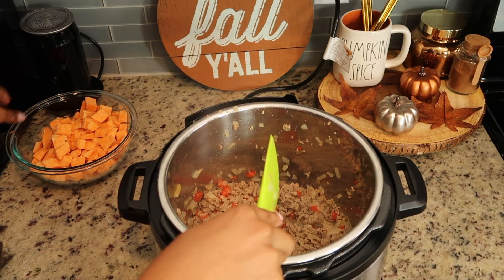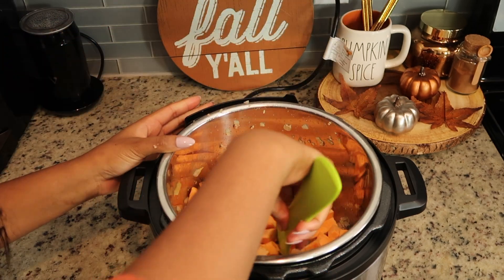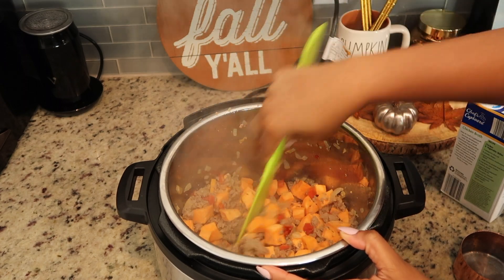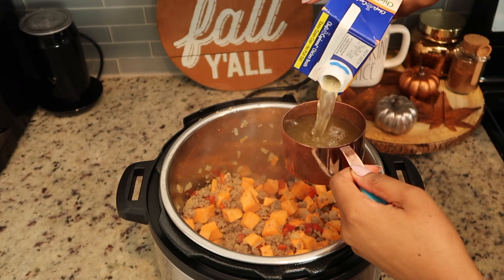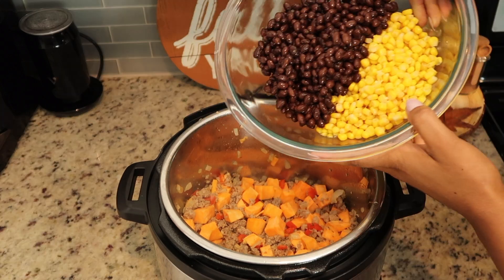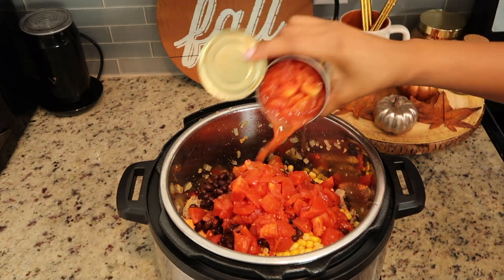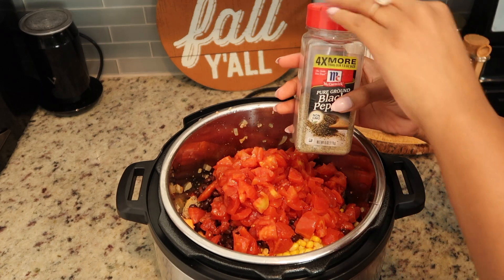Now that our meat is cooked and drained, go ahead and add the sweet potatoes. Cook the sweet potatoes for about two to three minutes with the meat — you don't have to worry about cooking the entire inside because they'll continue to cook when we pressure cook everything. Then I add about one cup of chicken broth, sometimes a cup and a half, because it adds flavor and makes sure the chili doesn't stick to the bottom of the Instant Pot. Then I'm adding black beans, drained corn, and crushed tomatoes — you can't have chili without crushed tomatoes.